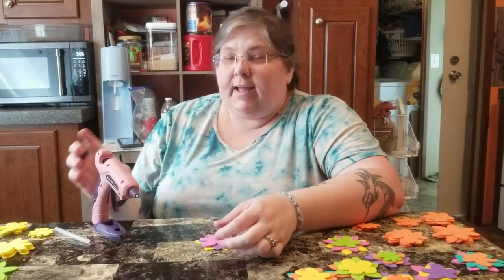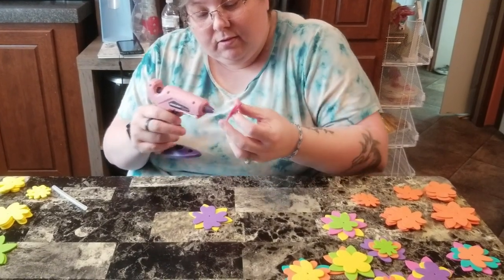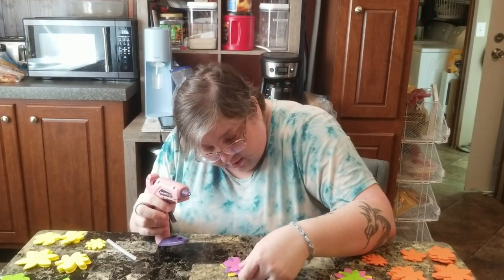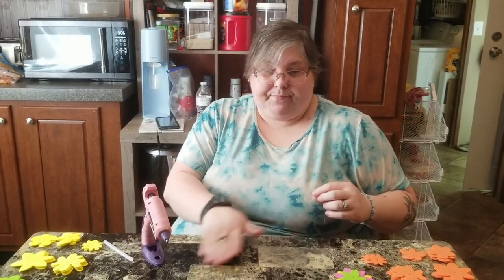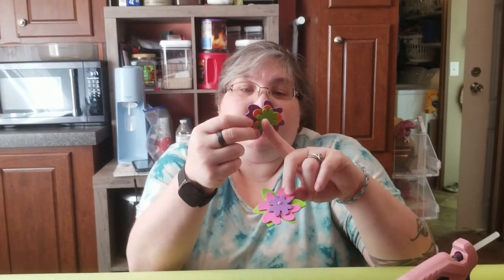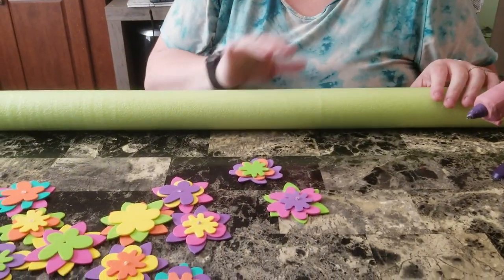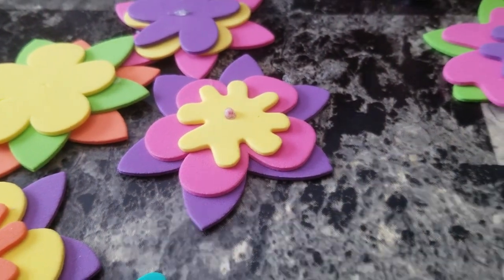I forgot to mention while creating these that you're going to need to glue them together. So I'm going to go ahead and add some glue on each part of each flower and stick it back on there, so that way when it's time for the next one it'll be ready. Now that they're all glued and dried — I tried something with some of them. As you can see this one is just flat with nothing on top, but you could also have it where the glue pokes through the little holes in the middle, and I just think that looks a little bit better.